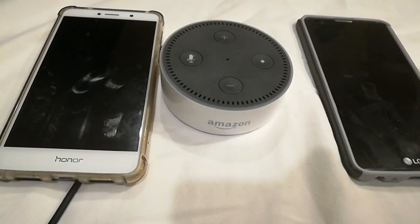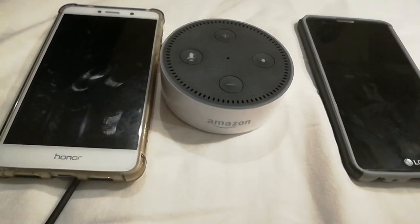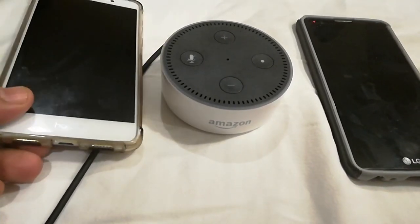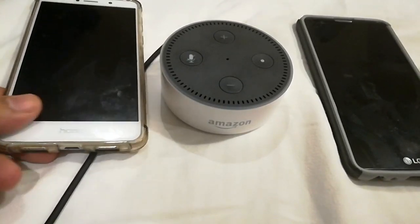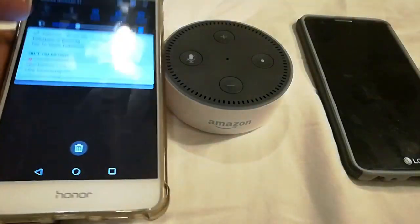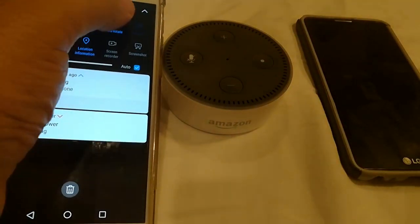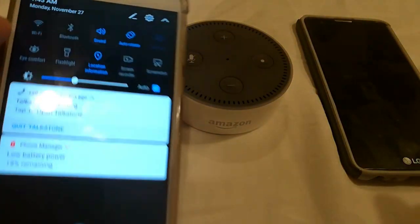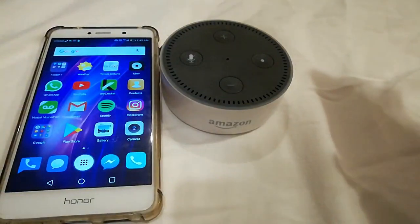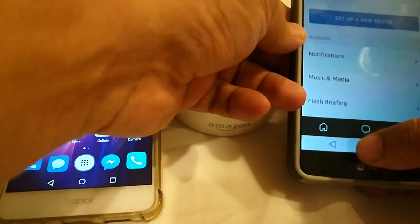I'm going to give you the express method of hooking up Alexa to your phone so you can actually tether, because if you try to do it with your phone you're going to run into some glitches. I'm going to show you how to get over that. To do this you're going to need two phones — one that can actually tether and hotspot. I'm going to go ahead and turn on the Wi-Fi tethering, and the Wi-Fi on this phone is on. On the second phone I'm going to get my Alexa app.